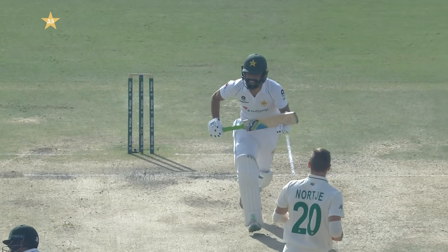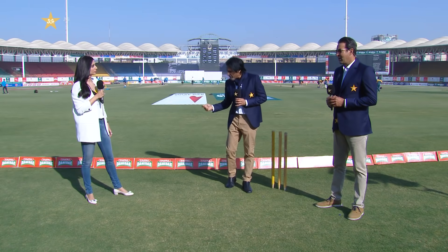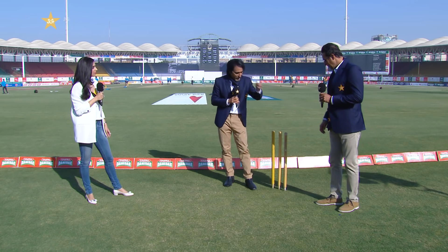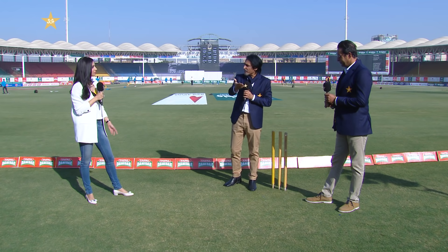Because if your front foot doesn't go down the pitch, then you'll break the wrist. That's why I've set up this set of stumps to illustrate the point.